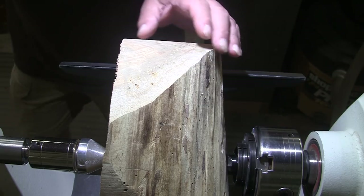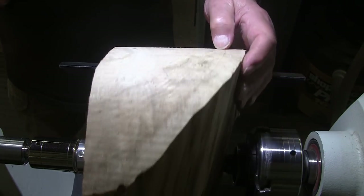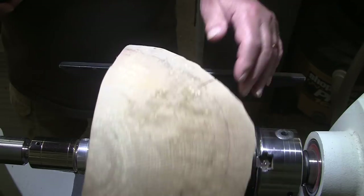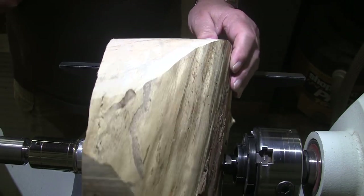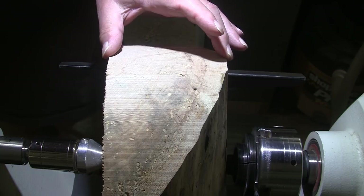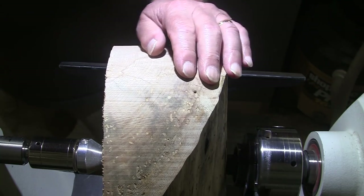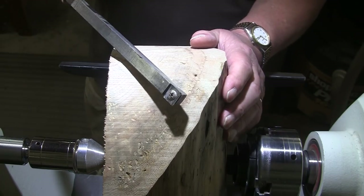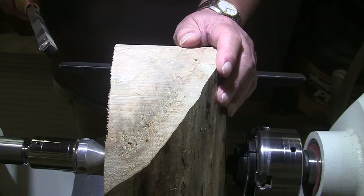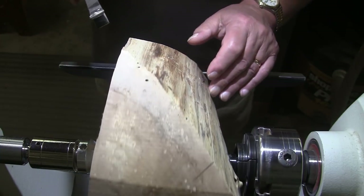Today I have a piece of maple. I believe it may have some spalting in it. This is another piece that Valerie brought me, and it's about — I just knocked the corners off — it's about 11 inches in diameter and about 5 inches deep, 4 and 3 quarters or so.